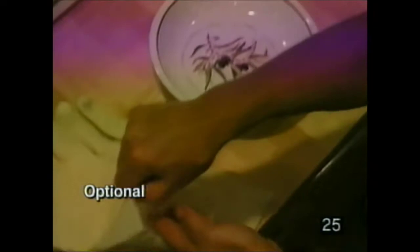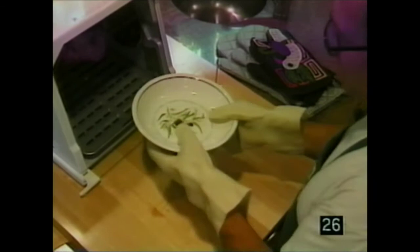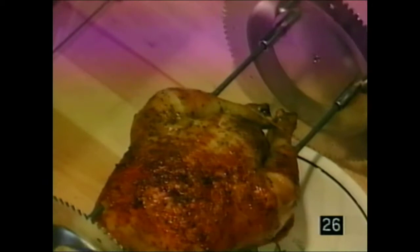You have rubberized gloves — you can use any gloves you may have in your house. To remove food, turn off your machine, slide the tray out, lift the spit rod up, and take it out. Over here is the meat thermometer — you must check to see if the meat is done. Once confirmed done, take the meat thermometer out, slide the food off, and you are ready to serve your chicken.